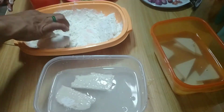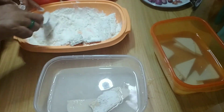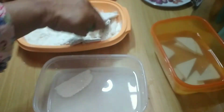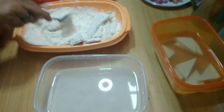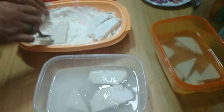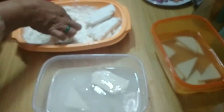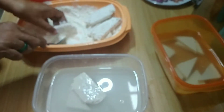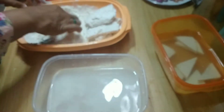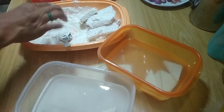Caranya, kita ambil tahu dan tempe yang sudah kita rendam tadi, terus baluri ke dalam tepung, setelah itu kita masukkan lagi ke dalam air terpisah. Air biasa tanpa tambahan bumbu apapun. Setelah itu kita masukkan lagi ke dalam tepung. Jangan lupa ditekan-tekan tipis, gunanya supaya tepungnya menempel lebih banyak. Kalau ingin lebih tebal lagi, bisa dicelupkan lagi ke dalam air, setelah itu dicelupkan lagi ke tepung. Bisa 3 kali atau 4 kali celup ke dalam air.